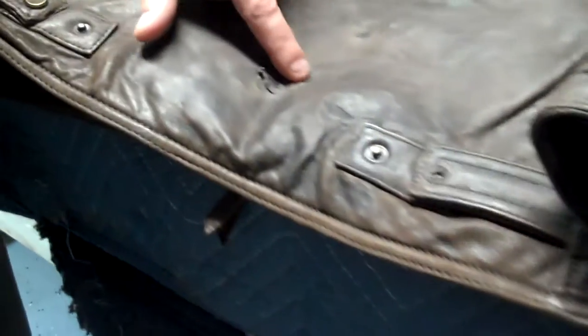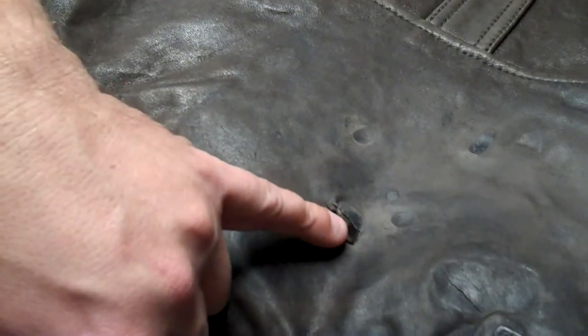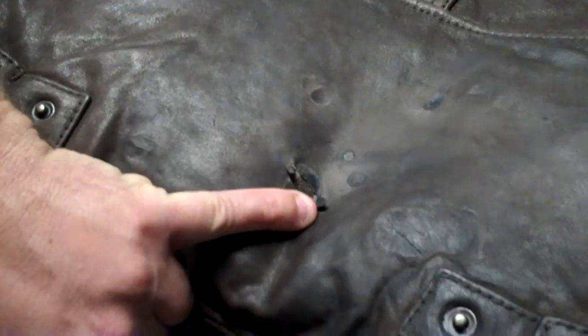What happened was he got crazy glue on the leather. And as you can see, it is actually damaging the leather there. It made it so brittle that the leather is cracking.